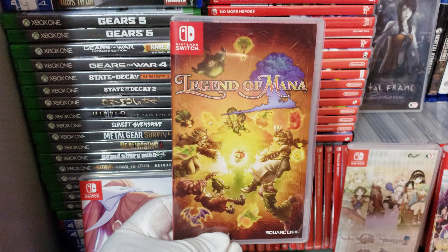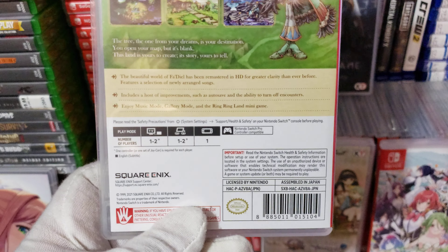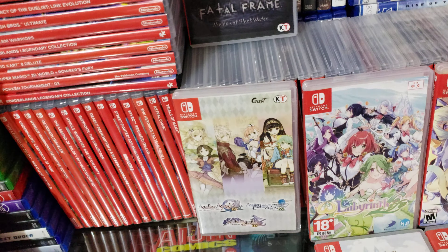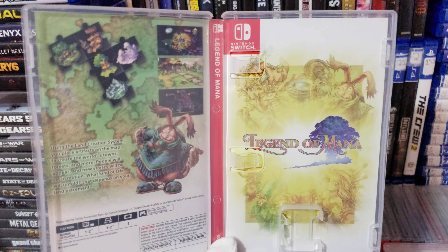I also bought Legend of Mana from Pop-in Games. This is a physical copy — it comes with a cartridge. The game doesn't have any voiceover, but it does have English subtitles. Let me open this thing up. It's hard to do this by yourself when you're making YouTube videos. This is the reversible cover right here for Legend of Mana.